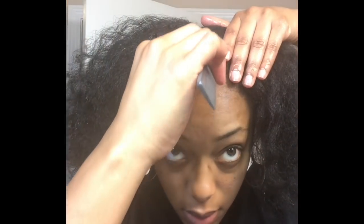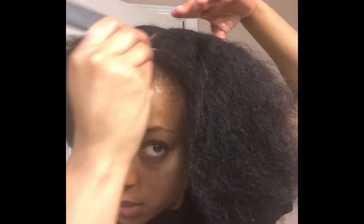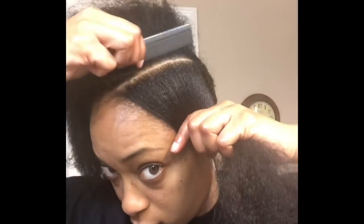Now I'm going to start styling the front section, so I'm going to part my hair straight down the middle, and from the beginning of the middle part I'm going to make a diagonal part.